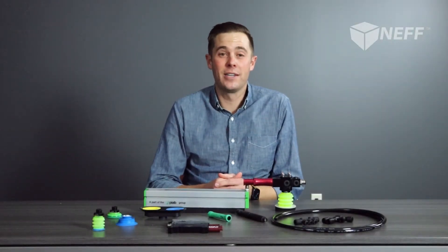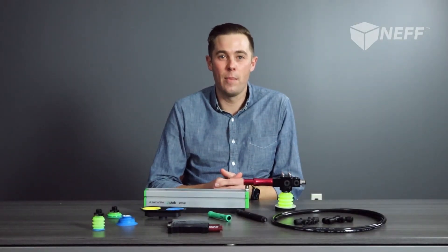Welcome to Neftalk Live. I'm Blayne McDowell, and today we're going to be talking about PIAB, an industry leader in gripping, lifting, and moving solutions, and how to specify the components to perfectly fit your application.